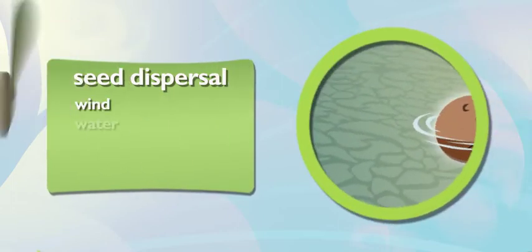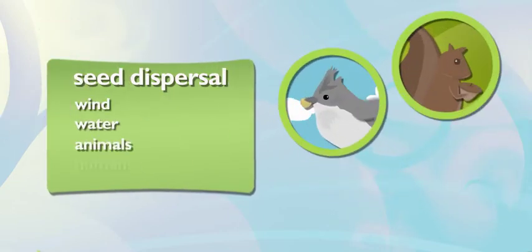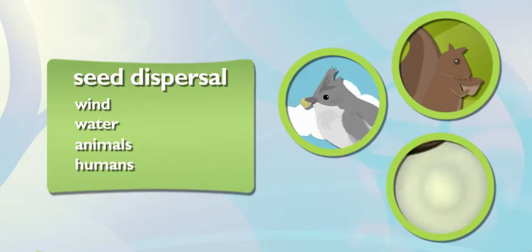Wings? Now that is pretty cool. Seeds have so many different ways of moving around and planting themselves. They can fly on the wind or get carried away by water. Even animals like birds or squirrels can carry them from place to place. See? Who needs gardeners? Seeds can do it all by themselves.